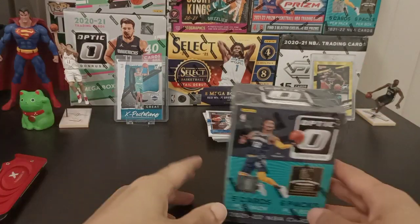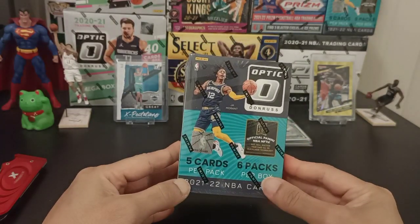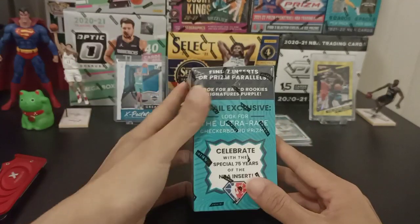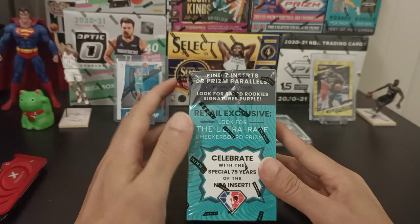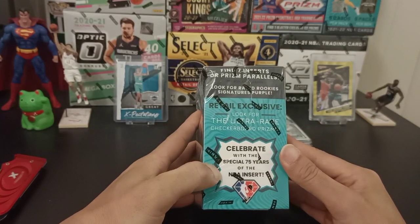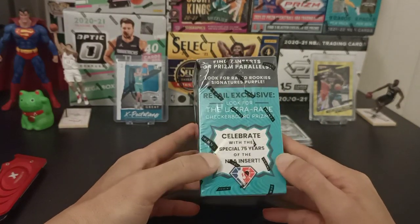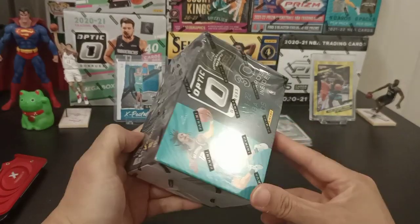On to our next box — the 2021-22 Blaster Box. Seems like 5 cards per pack and 6 packs per box, so we'll be getting about 30 cards — 2 more cards than the previous year. Overall, pretty much the same 7 inserts or Prism Parallels per box on average. Look for the Rated Rookies Signature Purple, and for this 2021-22 box, look for the Ultra Rare Checkerboard Prism. But also, there's a special 75 Years of the NBA insert — hopefully we'll be lucky enough to get that.